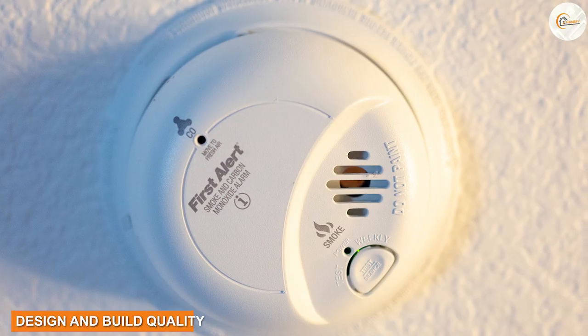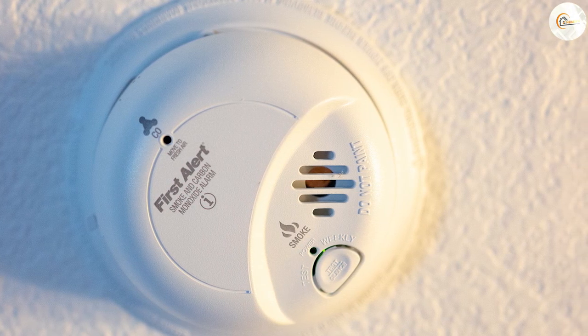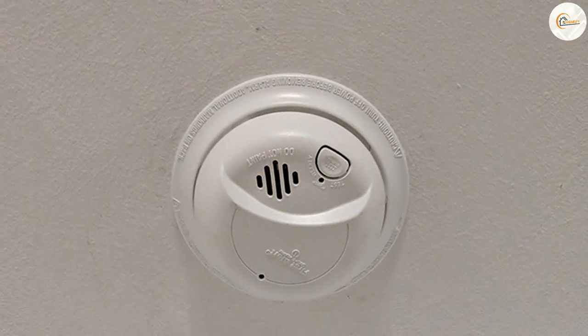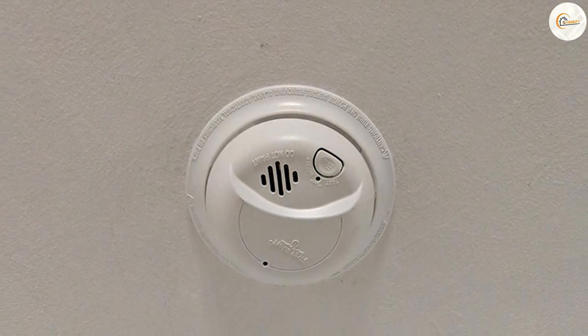Design and build quality. The smoke detector features a compact and sleek design that blends seamlessly into any home decor. It is built with durability in mind, ensuring long-lasting performance and reliability. The wide housing and low-profile design make it unobtrusive, allowing it to discreetly blend into your living space.